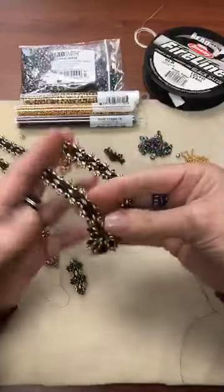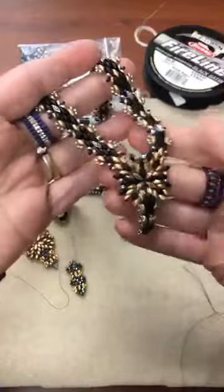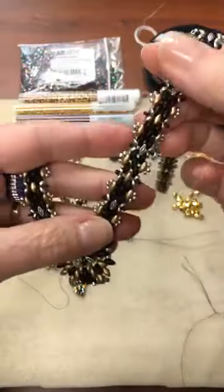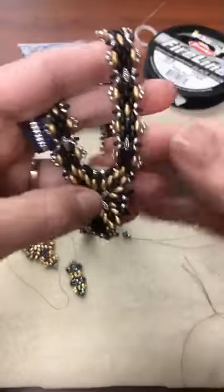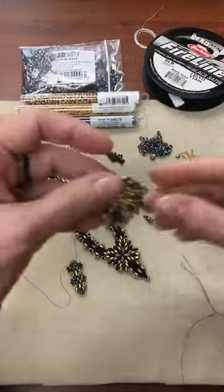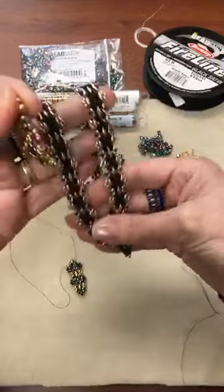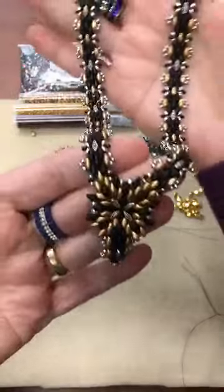Hey everybody, it's Leslie Rogowski, creative director for the Bead Smith, playing with super duos and symbol metal fashion elements today. Just wondering if anybody's joining me — I'm playing with different ways to make these straps which are really really fun. I'm using two different kinds of the symbol metal fashion elements for super duos. Hello Leslie Pope, my partner in crime at the Bead Smith! This necklace was on display in Tucson if you were able to make it out there. Hi Janine, nice to hear from you!